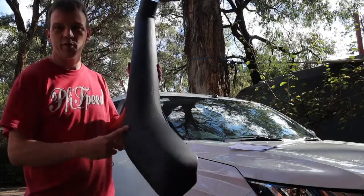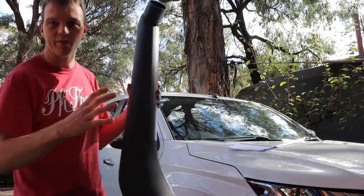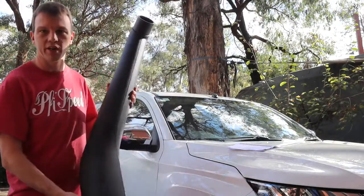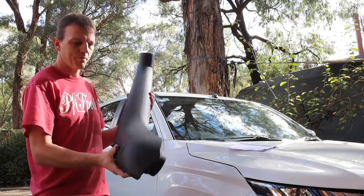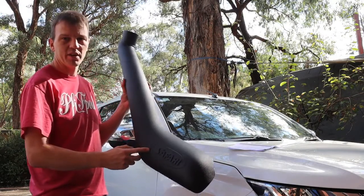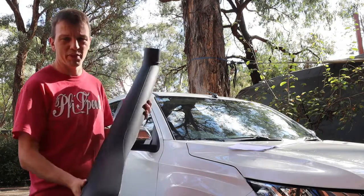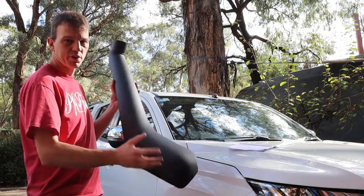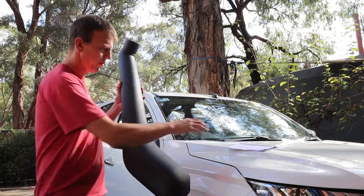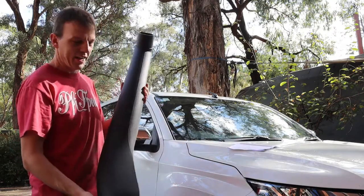G'day, welcome back everyone. Today I'll be installing this Safari snorkel on our new MR Triton. That'll involve putting a fairly big hole in the side of this brand new panel. Apologies in advance for the voiceover — unfortunately I lost all the audio for these clips, so you'll have to put up with my monotone voice. Anyway, thanks guys, let's get into it.